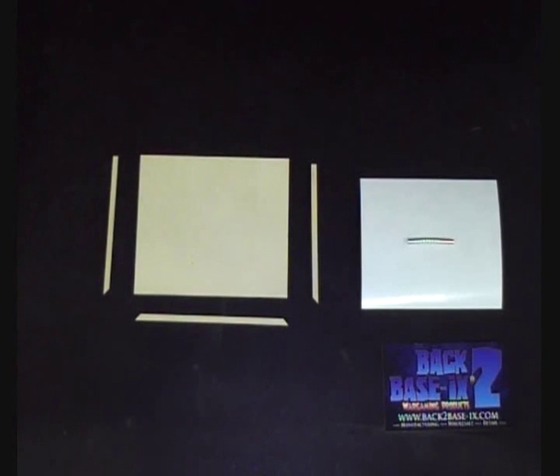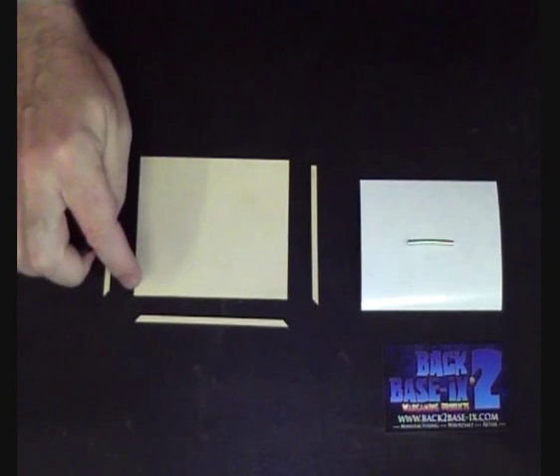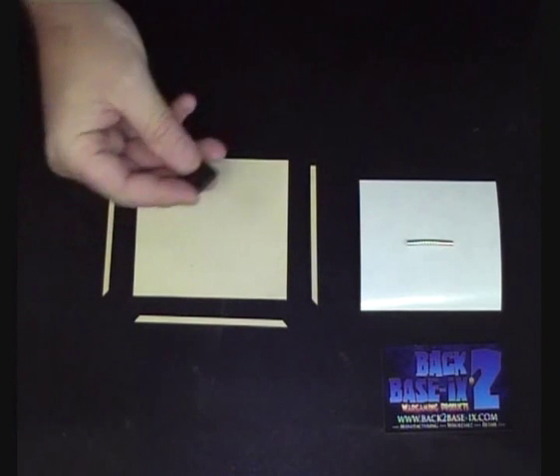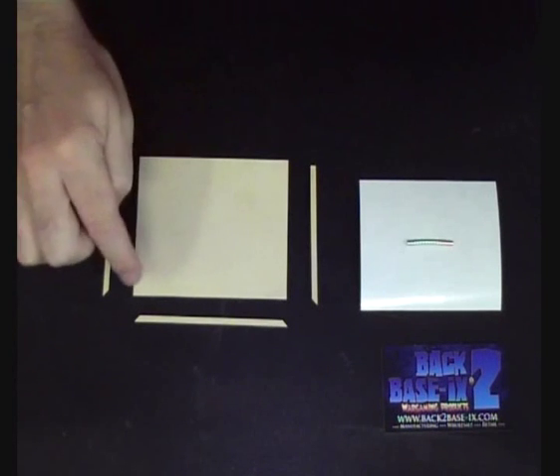For the purposes of this video I'm doing a 20mm based movement tray in a 5x4 configuration, 5 being the front rank and 4 the depth. If you're on our website looking for trays, start by the size of the base that you're using — I'd be looking at 20mm movement trays and use the pull-down menu to find a 5x4 rank, because that's the tray I'm looking for.